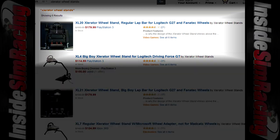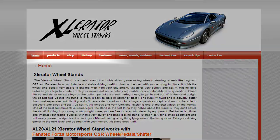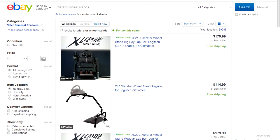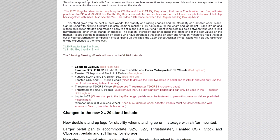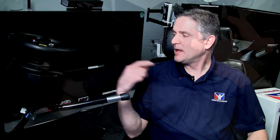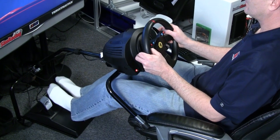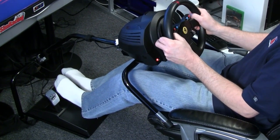This particular stand goes for $179, shipped to your door. You can get it through XWStands.com, which takes you to Amazon or eBay. It's compatible with the Logitech G27, Fanatec Porsche wheel, CSR, T500, and TX Racing wheels. I actually switched over to the GTE rim and also tried the T3PA pedals — it's drilled for those — so I went ahead and installed them for Jason to try as well.